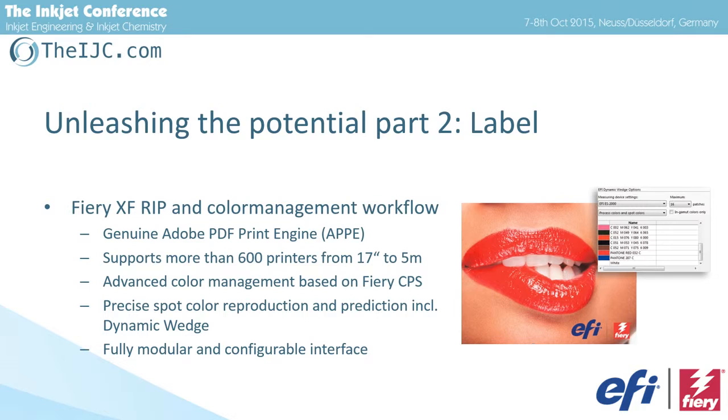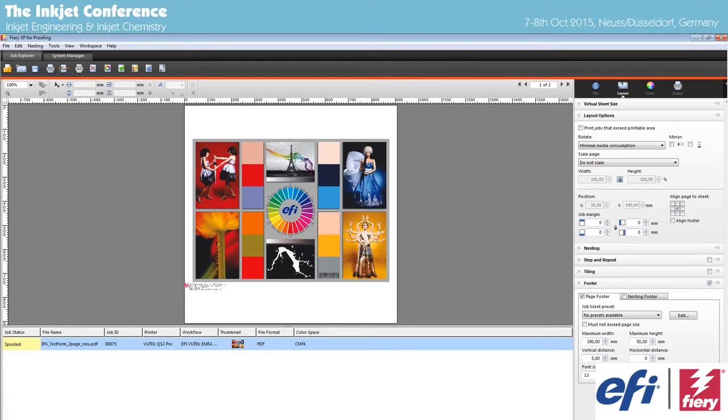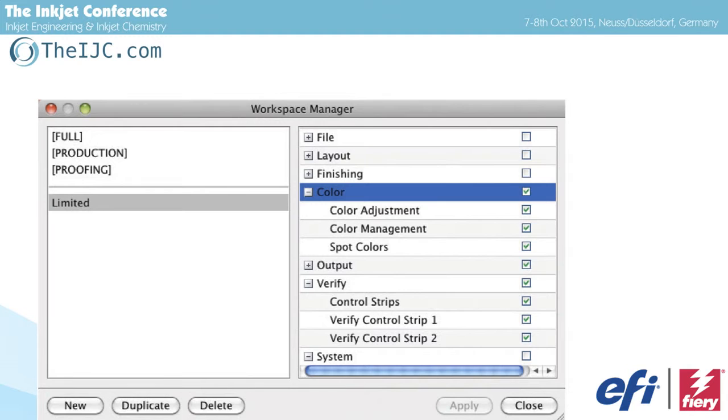We have precise spot color reproduction — even in labels it's so important to get your spot colors reproduced. Looking at the RIP, it's pretty easy. There is a workflow area where you connect your printers to your workflows and get your job area. Especially when we have operators, the operator should deal with the machine but should not touch things like color management or workflow setups. So the interface of the RIP is fully configurable — I can give full access, access only to proofing, or access only to production areas. I can set my own workflow, tailor-made to the operator.